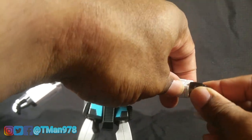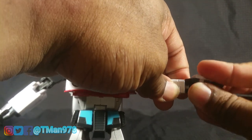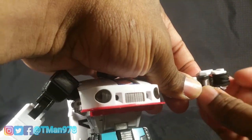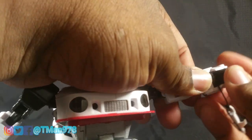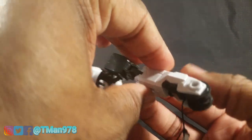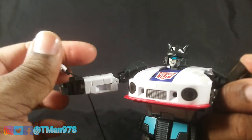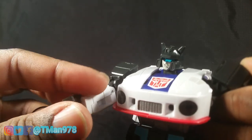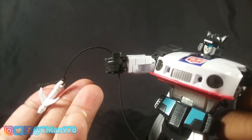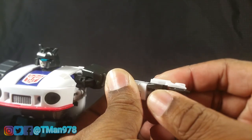The last cartoon-specific accessory is this grappling hook. In the cartoon his hand would retract and the grappling hook would come out. Basically you open the fingers, take this tab, and it's kind of tricky — you've got to work it in while closing the fingers and getting that tab all the way back. It is really, really tricky, but now I can close his fingers. It looks wrapped around his hand, and of course you can pull it out and have him hold it in his other hand. It's made out of decent plastic — I wouldn't stress it too much. Getting it out of the hands is very difficult as well.